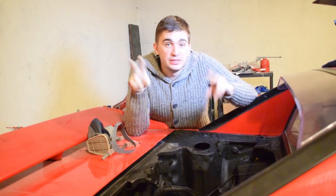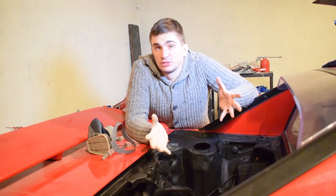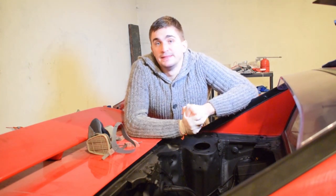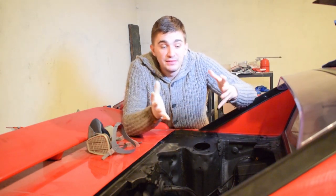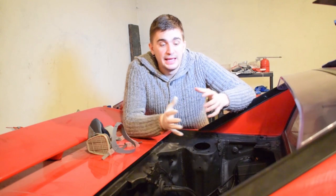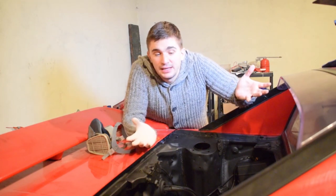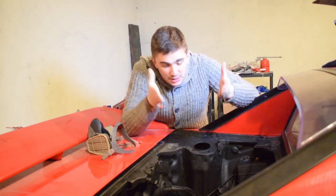And there you have it guys — one freshly restored engine bay, ready to receive one cool engine. I know this wasn't a proper restoration, but it was definitely an easy, quick, and pretty cheap way to get the engine bay looking a lot better than before. I actually like the way it looks now — even more than the original red color. I think it will stand out even more and go really nicely with what I have planned for the engine. I'd really like to hear what you think about this engine bay — whether the black was a stupid idea or if I should have kept it stock and gone red.